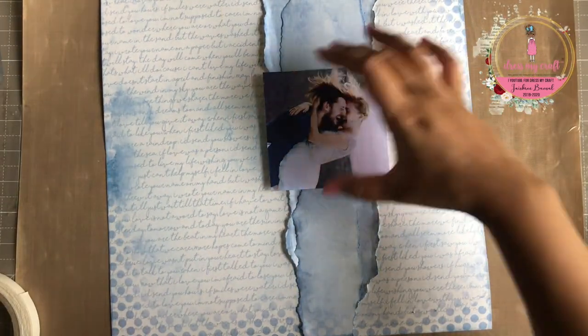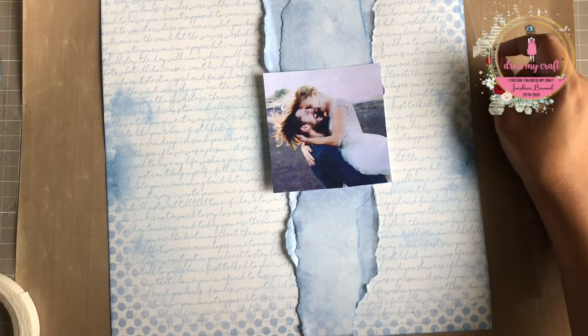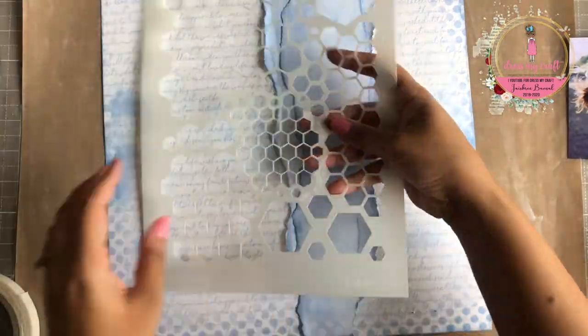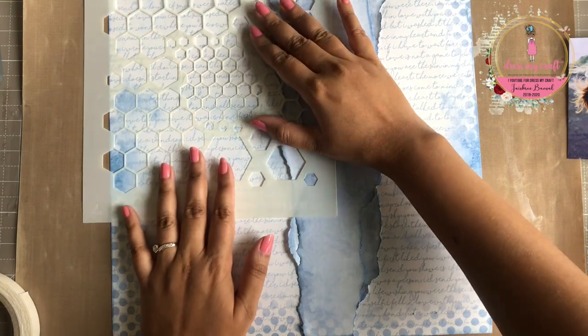Once the gesso dries, I am deciding as to where my focal image will go. Next, using Dress My Craft's mixed media stencils in the shapes Honeycomb and Vintage Diamonds, I am adding some texture to my background.